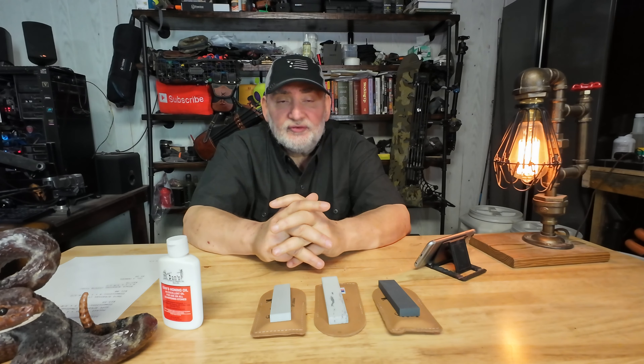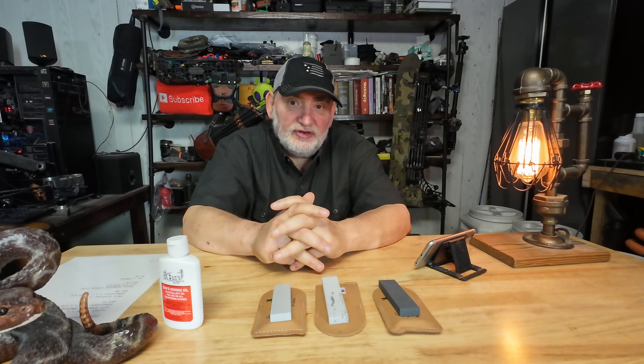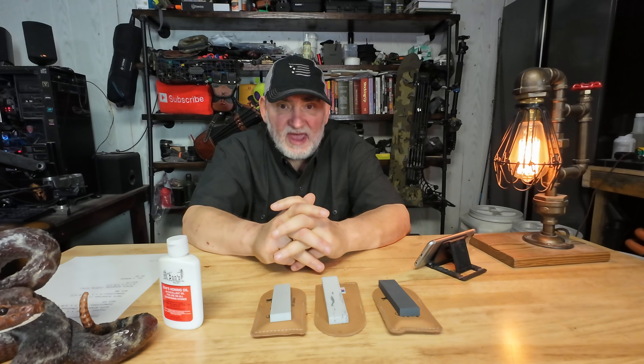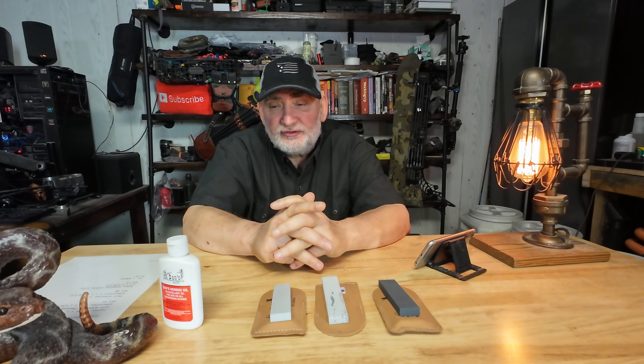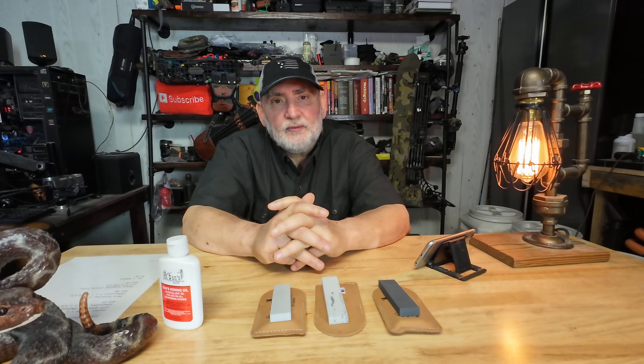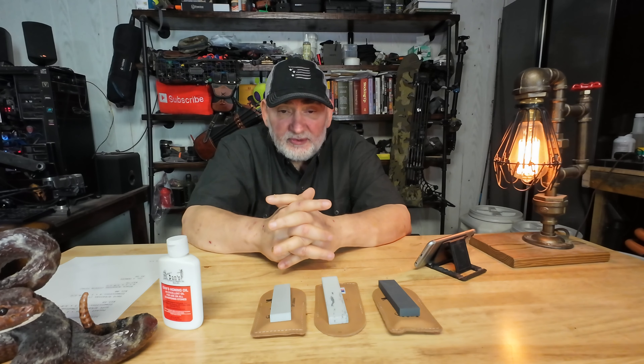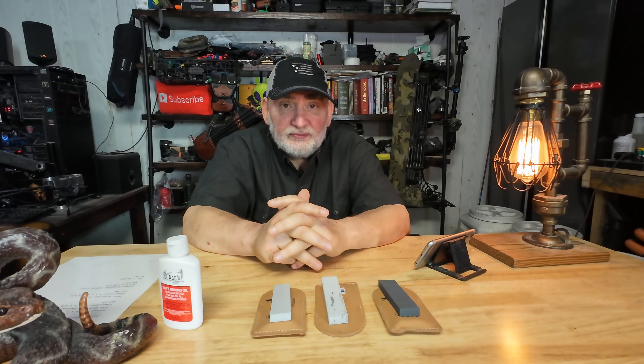The stones do matter. If you search eBay for sharpening stones, you'll find stones that date back to the 1930s and people are charging $2,000 or $3,000 for them. If you're somebody that really loves sharpening stones, there are just some stones you can't wait to get your hands on because of the final product. Some people are fanatics about making those blades sharp.